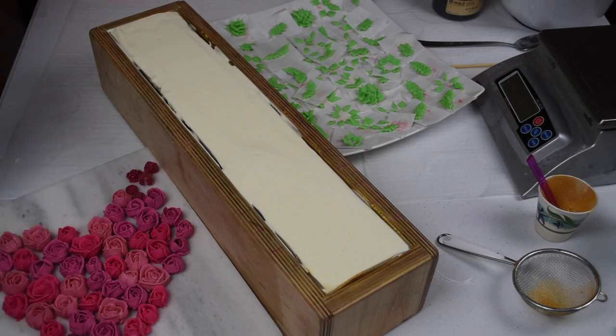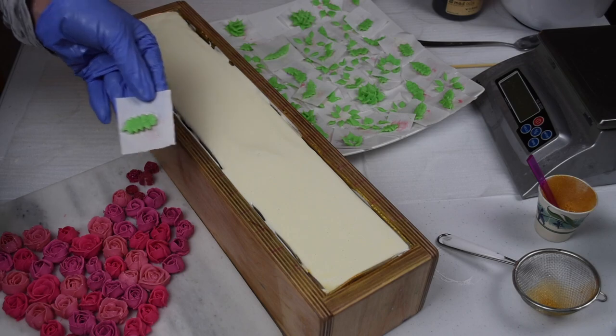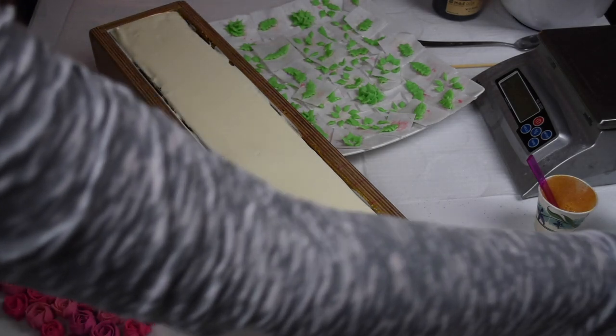We have all the layers done on the soap — we did white, black, white, black, and then white. And now we are ready to put on some flowers. I'm just going to start placing the flowers, and I also have some green left over in one of my piping bags and I made a few extra leaves, so I'm thinking about adding those.